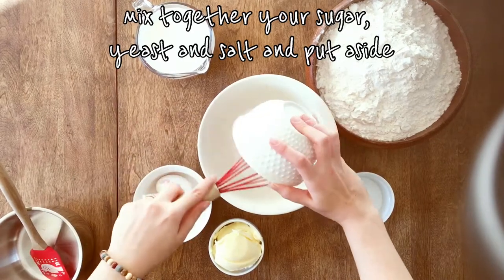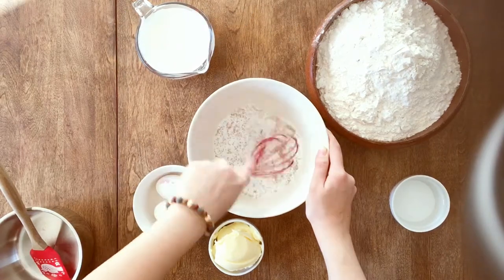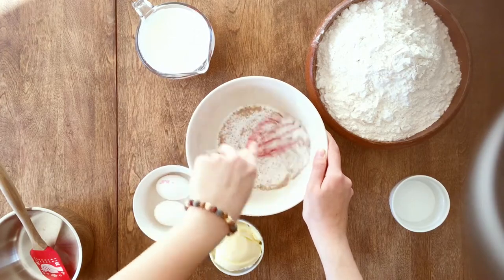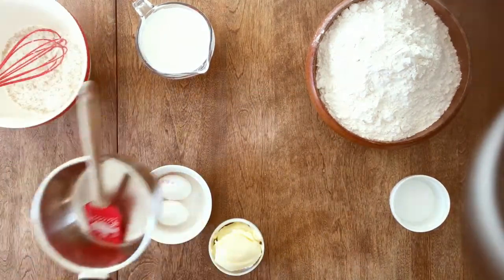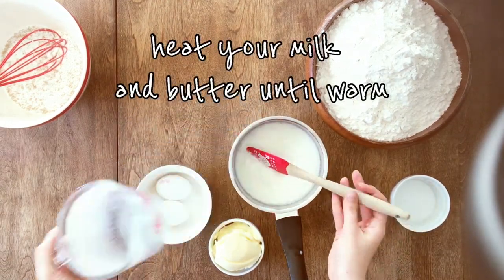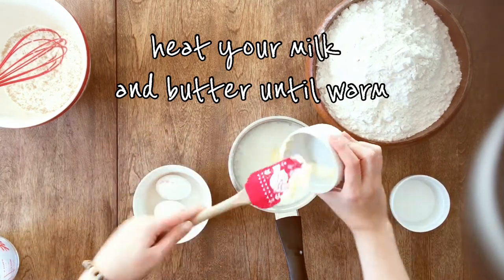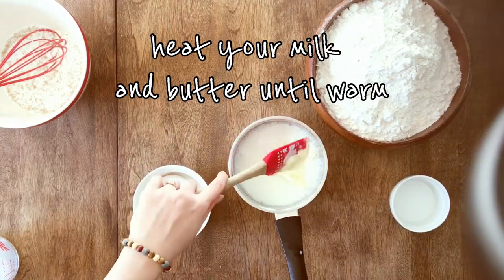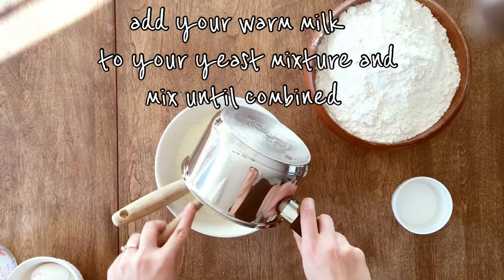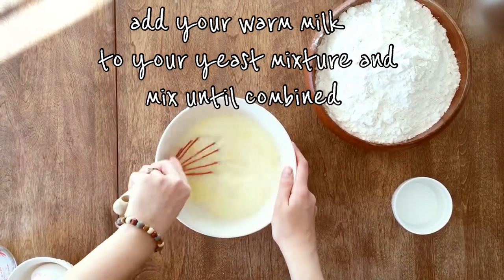First off, we need to activate our yeast. Add to our bowl some yeast, some sugar, and a bit of salt. Toss that around till it's all combined and put it aside for now. Next, let's warm our milk — in a saucepan we'll add our milk and our butter. The butter does not need to melt. Make sure the milk gets only to a little warmer than lukewarm, not too hot. If it's too hot we will kill our yeast and our bread will not rise. Now that our milk and butter mixture is warm, we can add it to the yeast and mix it up a little.